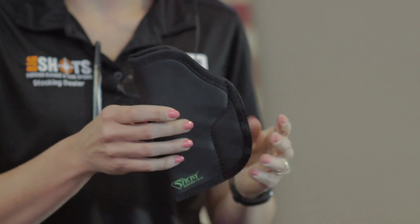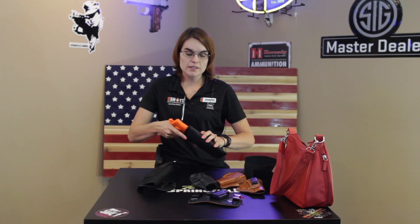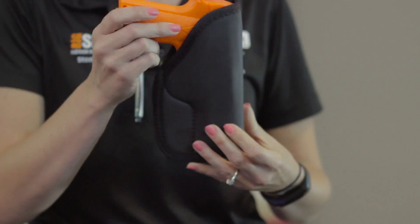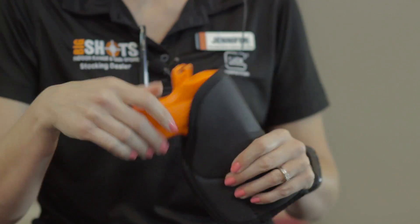There are also holsters that don't have any sort of clip — the firearm actually just sits in them. It would be a level 1 retention, meaning there is no button to hold it in, such as this one right here, where your firearm simply sits inside and it can be carried inside the waistband or in a pocket. Of course, this gun is a little big for a pocket, but it can be carried inside the waistband or in a pocket.